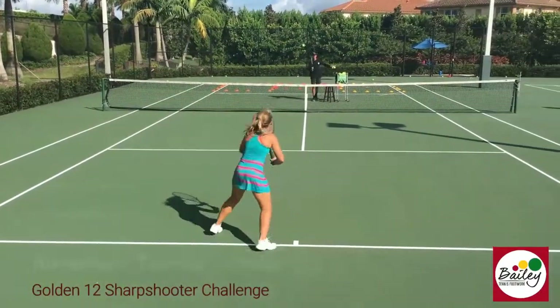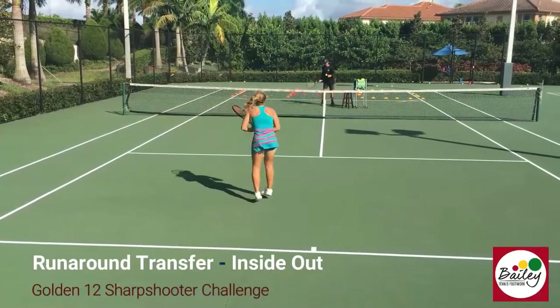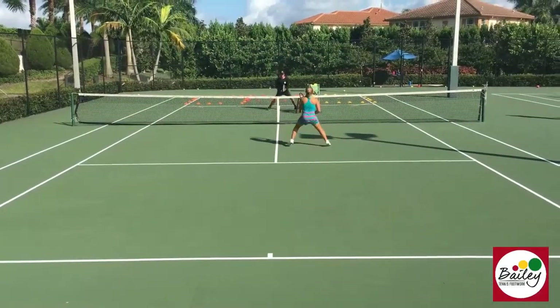Run around, cross court, inside out! One foot up, in you come! Quick — next leg!